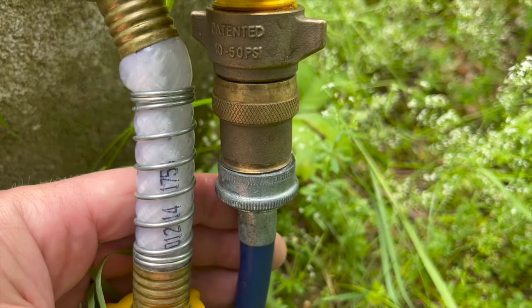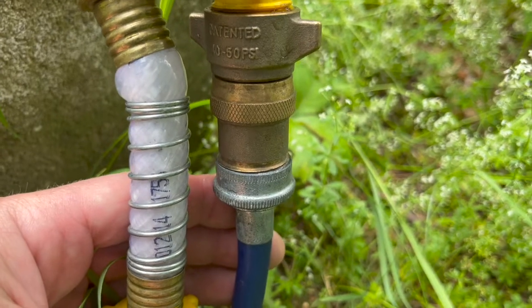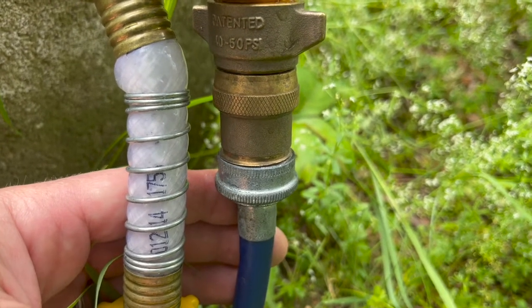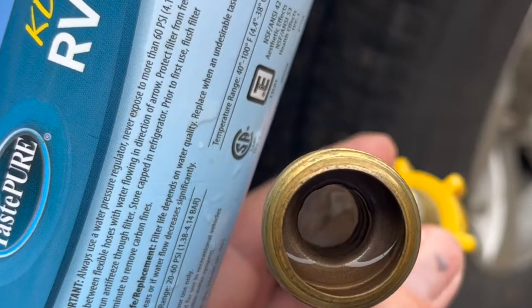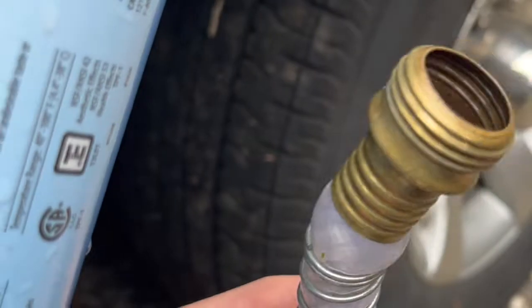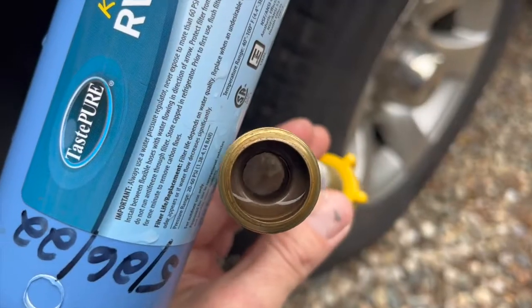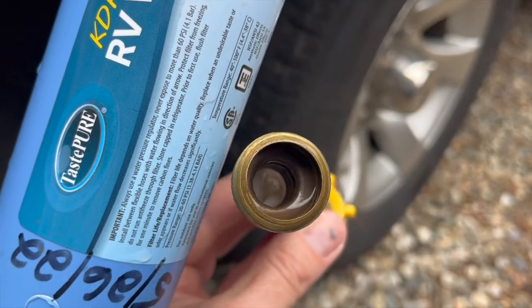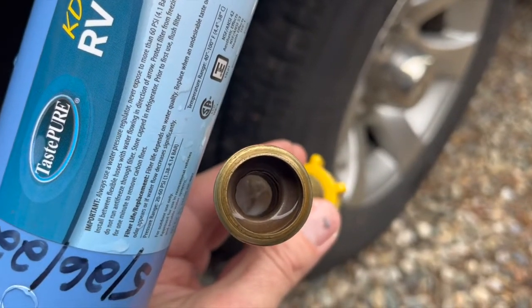I always run a pressure reducer at the start of the hose rather than subjecting the hose to excess city water pressure. It looks like the hose is internally collapsed from the water that's gotten into the jacket pushing inward, and that may have been causing the flow restriction we were having while showering.